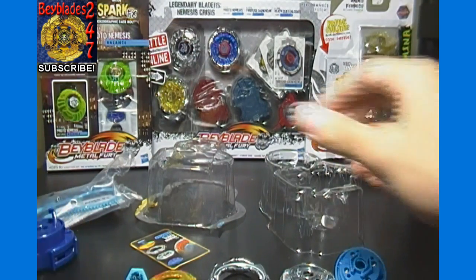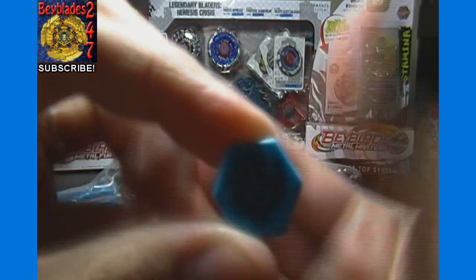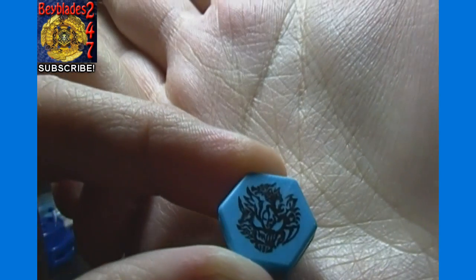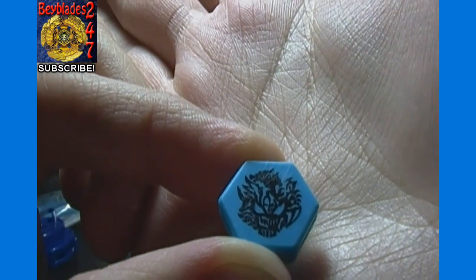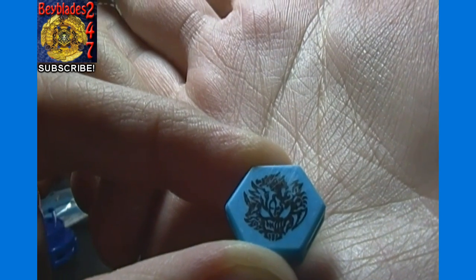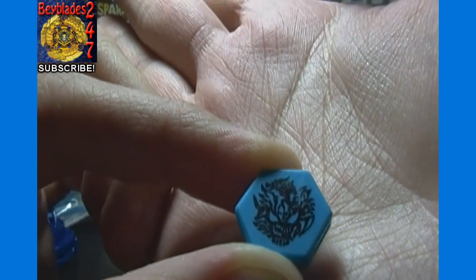Anyway, here is our Face Bolt for Diablo Nemesis. Lots of nice little details on that — all the different creatures in there. You can see El Drago in there amongst others. I think I see the Blitz Striker symbol in there towards the left, and El Drago there towards the top amongst others.